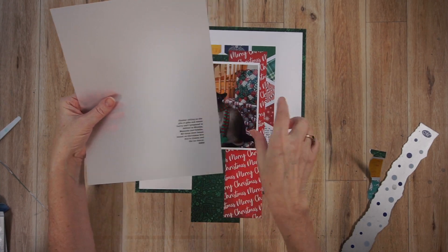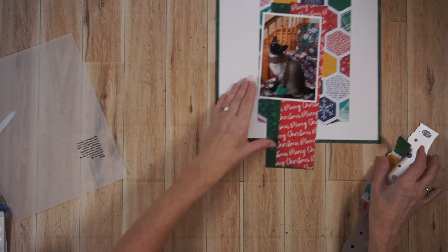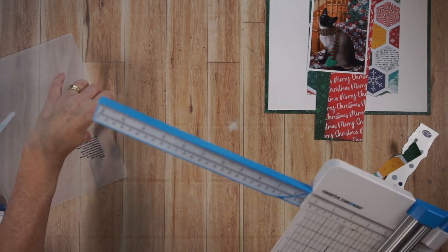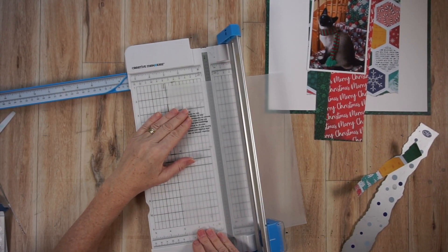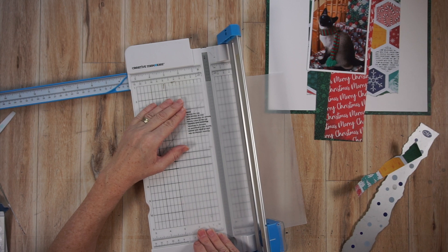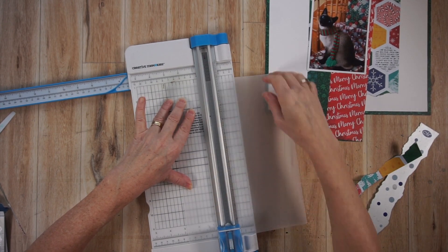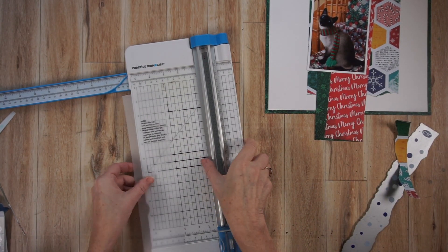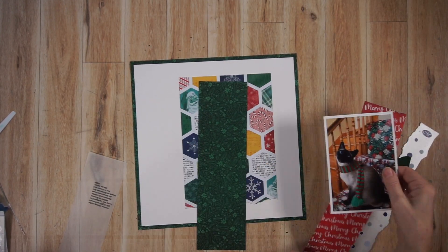I'm showing you the journaling I did in advance on 8.5 by 11 — I just ran it through my home printer. I positioned it towards the bottom of the page and kind of justified it over to the right. Now I'm trimming it down in width, but not in length yet, because that's going to depend on where I place my embellishing. I'll place all of this on the page to give you an idea of how my layers are going to look.